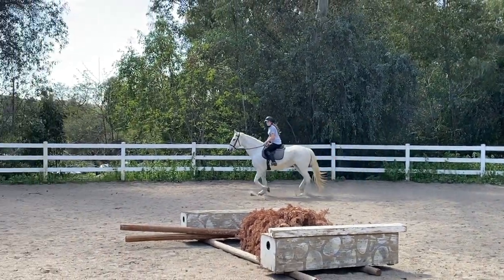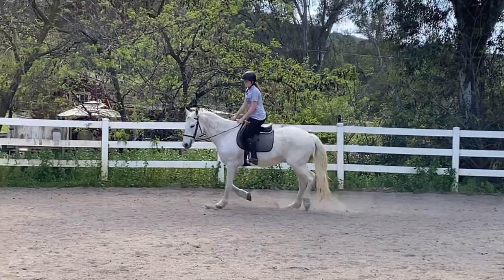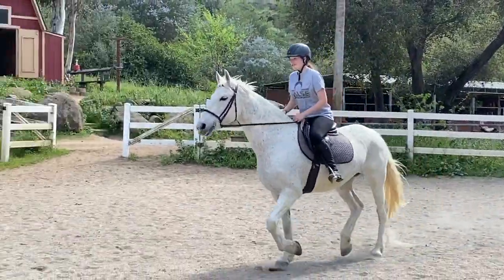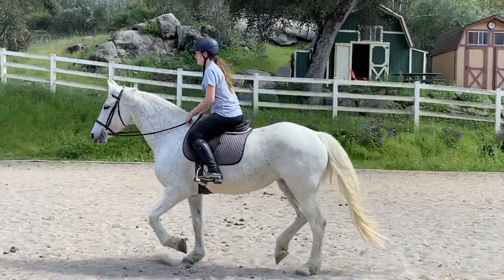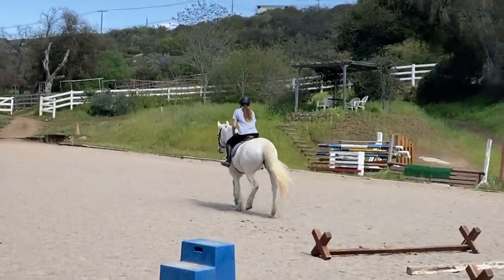Eyes up. Look to your exercise. Lift your hand a tiny bit. Eyes up. Find your focal point. Don't let her get rushing. Eyes up. Very good, Aiden. Nice work.